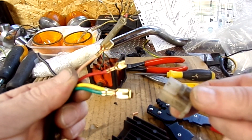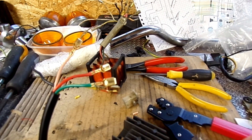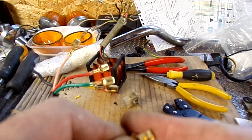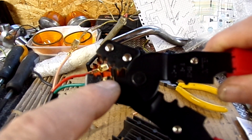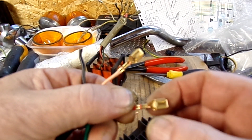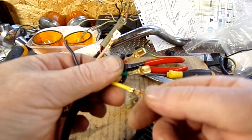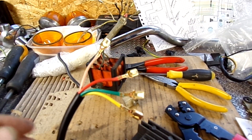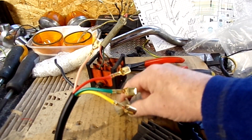The terminals are crimped on. I just need to push them back into that block. One thing I will say — you do need the correct tool for these type of connectors. On one side the crimp profile is shaped like a W, so it pushes the ends into the wire properly. I might even put a drop of solder in there just to make sure, but they're pretty solid anyway.